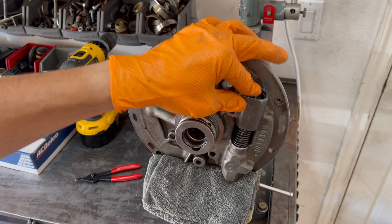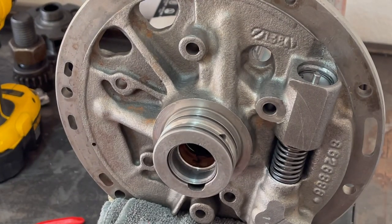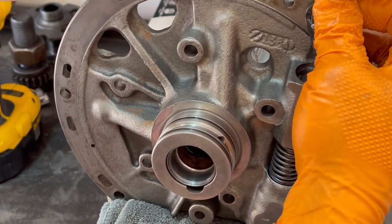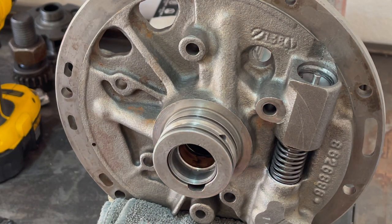All right, so it's in. Just want to double check — make sure it's good to go. This one looks fine. So that's one way of doing it: just chucking it up in a vise and using a little bit of brute force to seat it in.